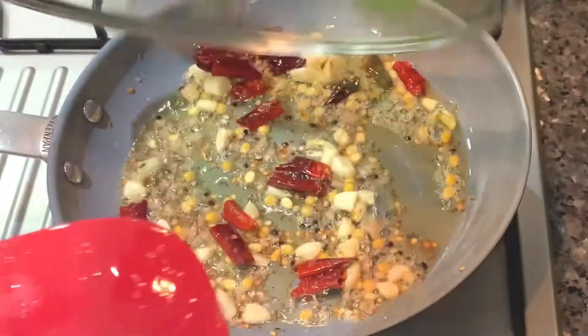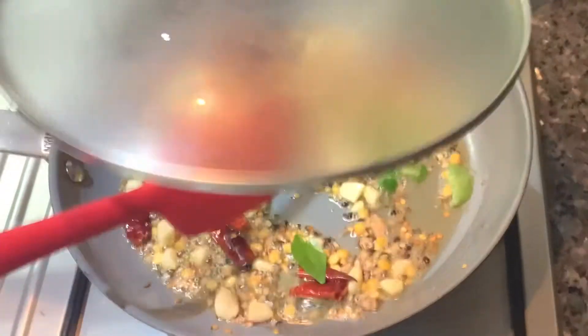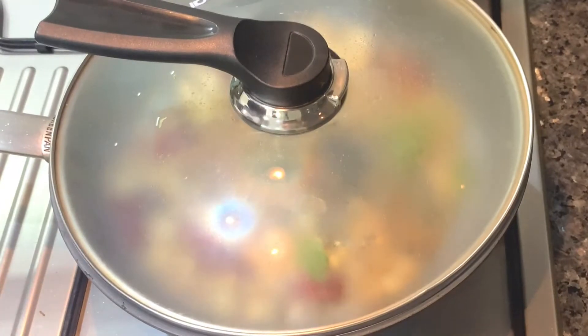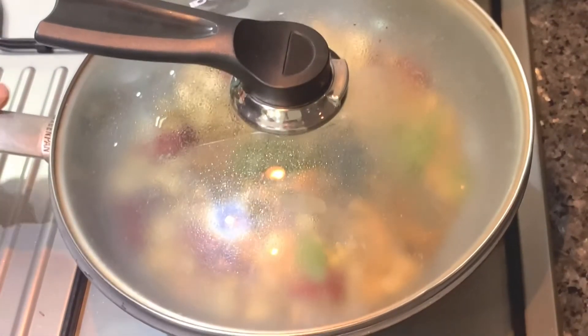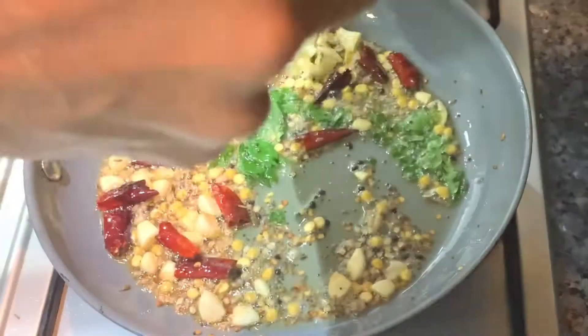Let's make the curry. I will add the flavor. Add the curry.